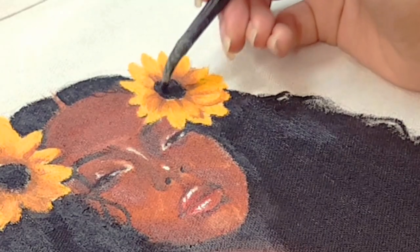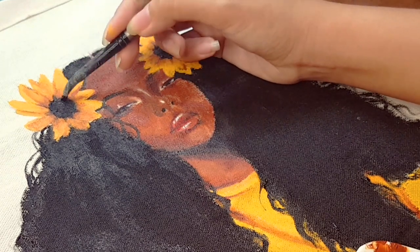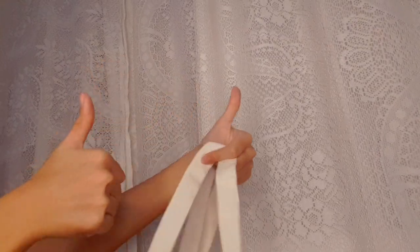Now I'm just focusing on the minor details and finalizing the piece — just a few strokes and we are done. Tada! I hope you like it, guys, and we'll see each other in the next video. Here are some weird photos of me putting it on. Thank you very much for watching, bye!